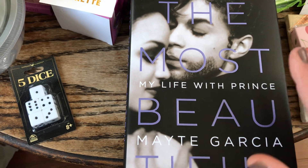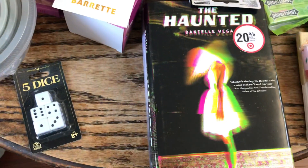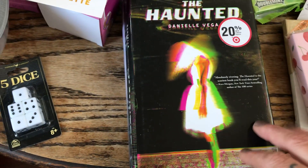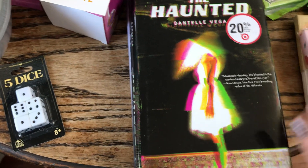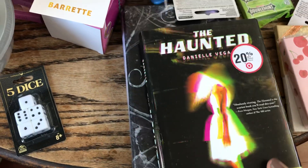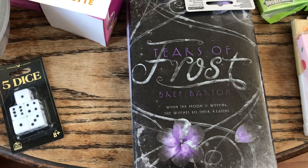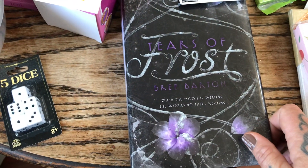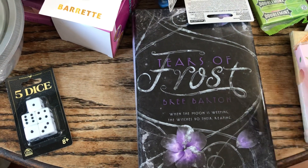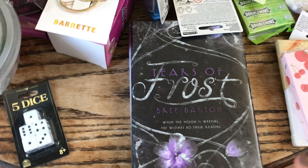I can't wait to read it at the beach with the kids or while fishing. I also picked up two books for the girls — one is called 'The Haunted,' and the other is called 'Tears of Frost,' which says 'When the moon is weeping, the witches do their reaping.' Both were originally $17.99 from Target. Even if the girls read them first, I'll probably read them after.